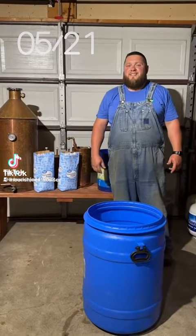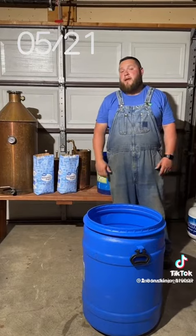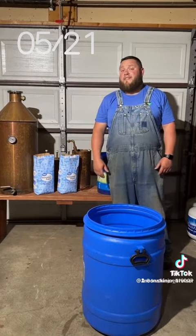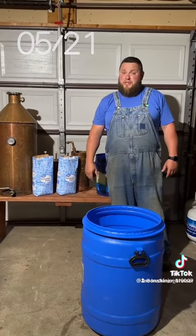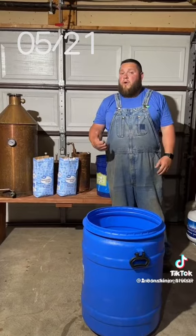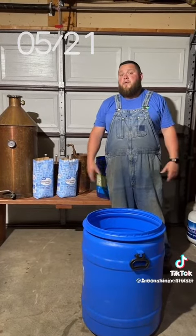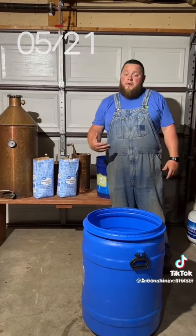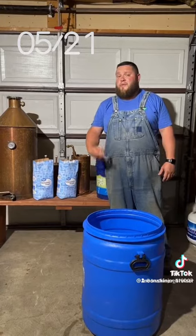What's up, you law-abiding citizens! Today we're going to make mash, and we're going to start out as simple as we possibly can. This good old sugar shine consists of three ingredients: water, sugar, and yeast. The golden rule is however many gallons of water you use, that's how many pounds of sugar you use.